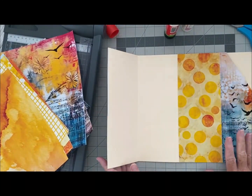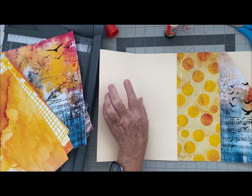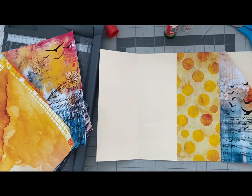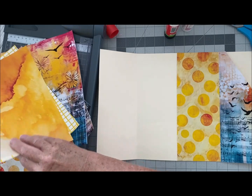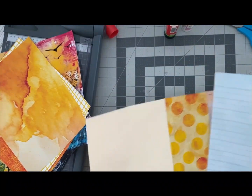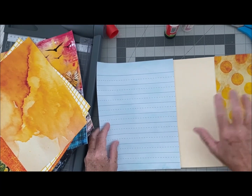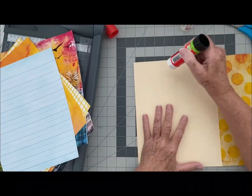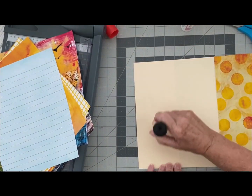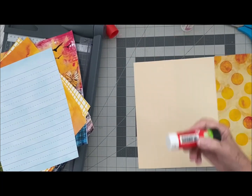What I envision is putting the list of the 10 ways to love here. I want a background where you can actually read it. Maybe I use the blue lined paper right there — that might be really good. And then I could put a bolder element on it. In my mind I know the kit, but you don't necessarily know the kit yet. I gave you the list of all 10 ways that God says we are to love each other and the Bible verses. I made a list and I want to put that in the journal.